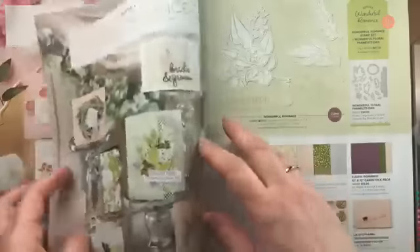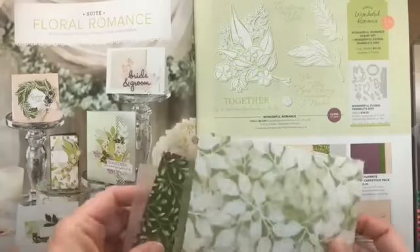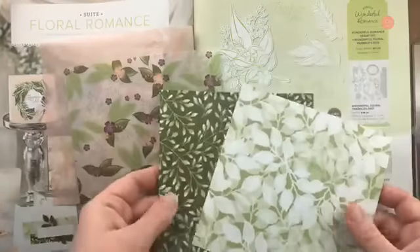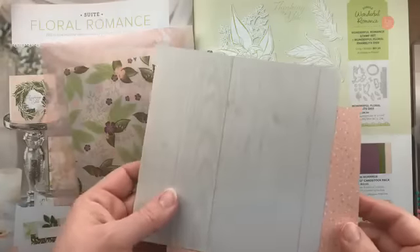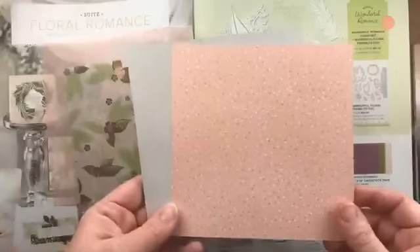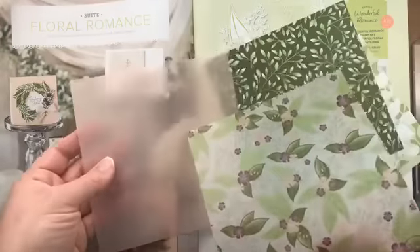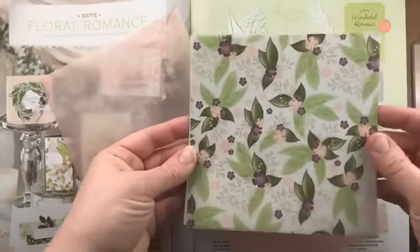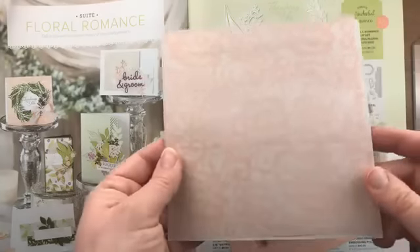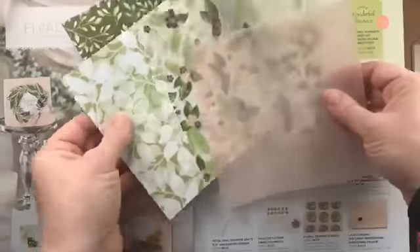Moving on to the next suite — the Floral Romance suite. This one is really cool because it's a specialty designer paper. It has two patterns that are regular solid sheets in mossy meadow and soft seafoam, a wood green pattern, and petal pink with flecks. The other two sheets in the pack are designer vellum, which really pops once you put cardstock behind it — including a gorgeous petal pink lace pattern.